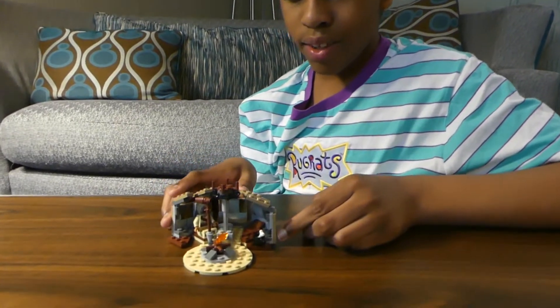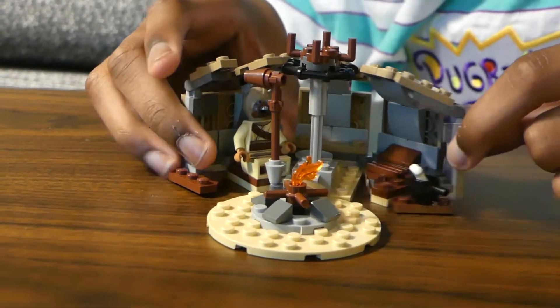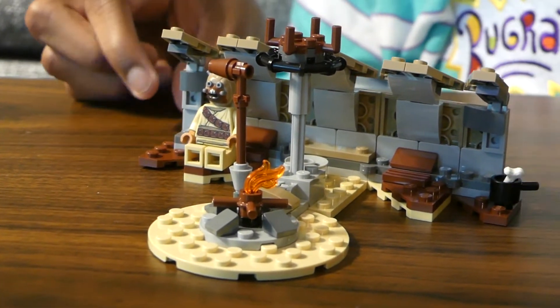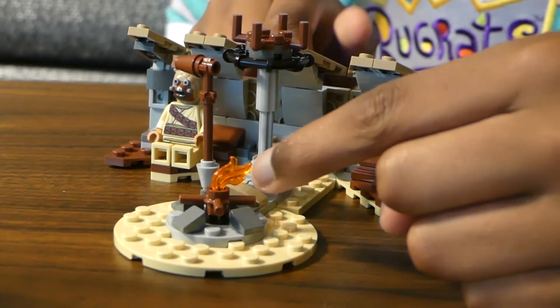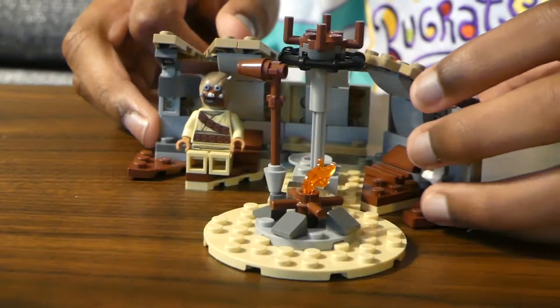I just finished bag two and we have this little Tusken Raider hut. As you can see, he has a space to hold his little weapon, and as we open it up you can see some seats here for the figures. And there's this pot with bones — so he had a good meal — and a fireplace to keep him warm in the hot desert. Doesn't make sense, but maybe it's for cooking food.